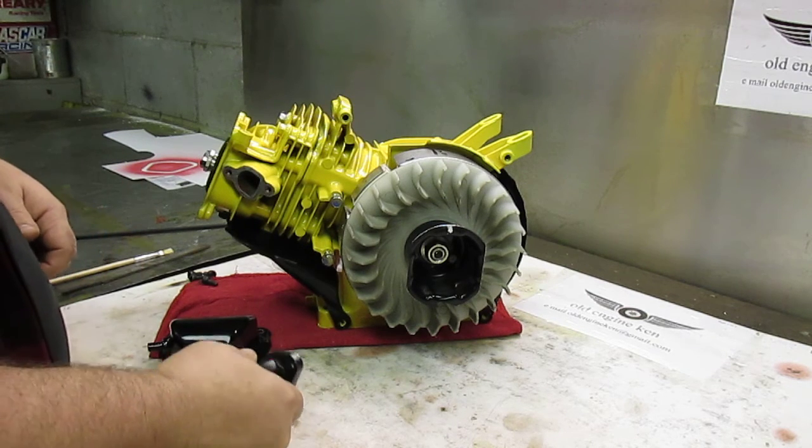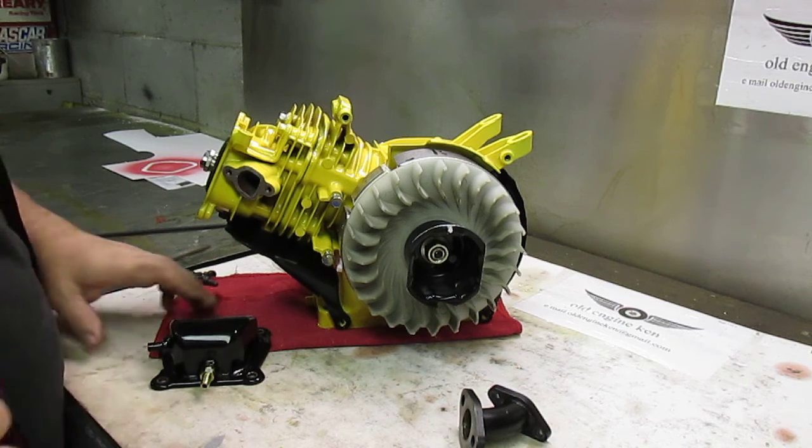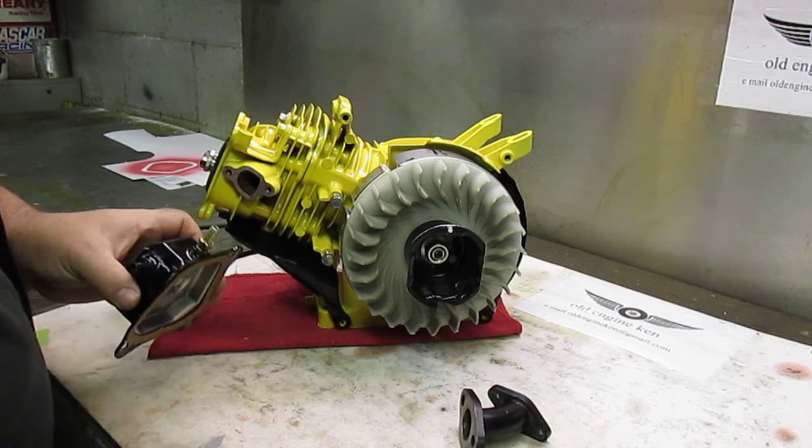Guys, don't use silicone on this. Another question that was emailed to me was about the valve cover — where do I put my pulse fitting for my fuel pump?